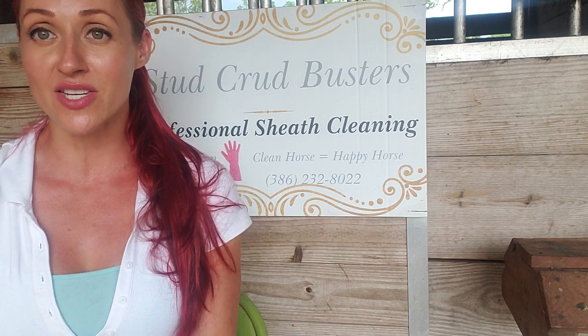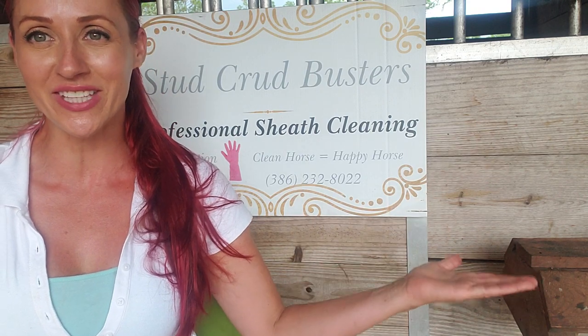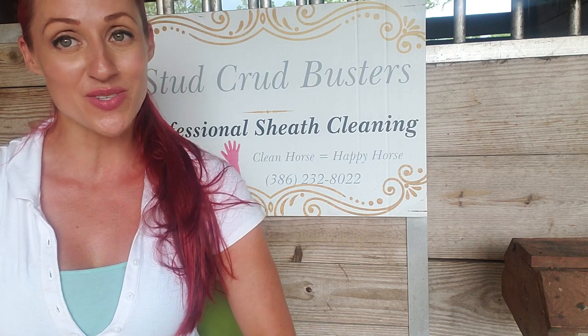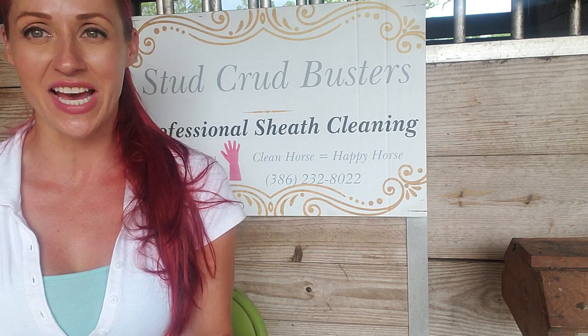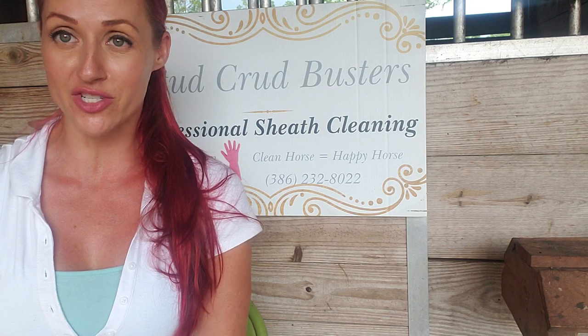Have somebody who's nice and calm and able to hold your horse while you do that. I'll have the owner holding the horse so I can get him comfortable with me and get the cleaning done as efficiently — and sometimes as quickly as possible — because some horses don't allow me a whole lot of time. So you have to be good and you have to be quick. Set up a comfortable space and go ahead.